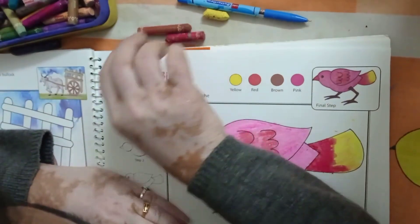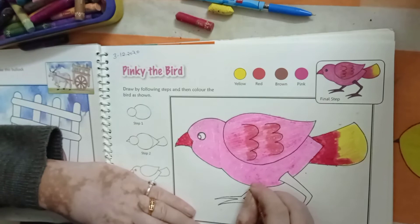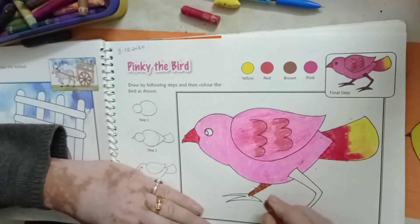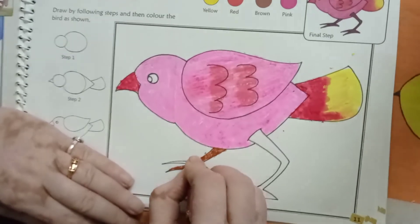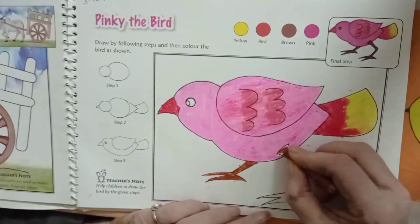Then after you will take your brown color. Take your red color and fill in the leg, just like it.